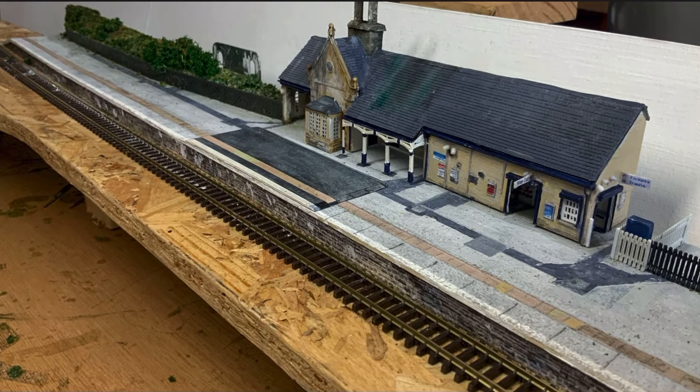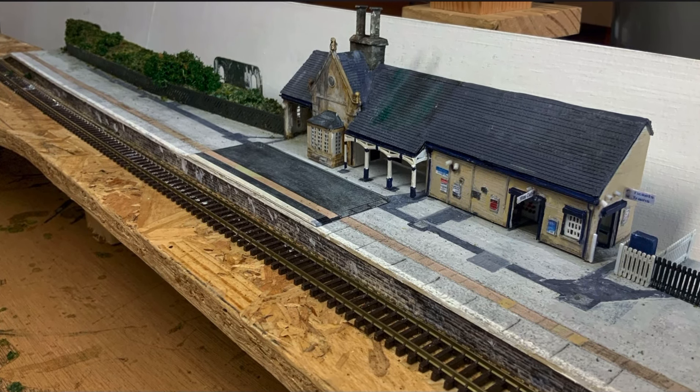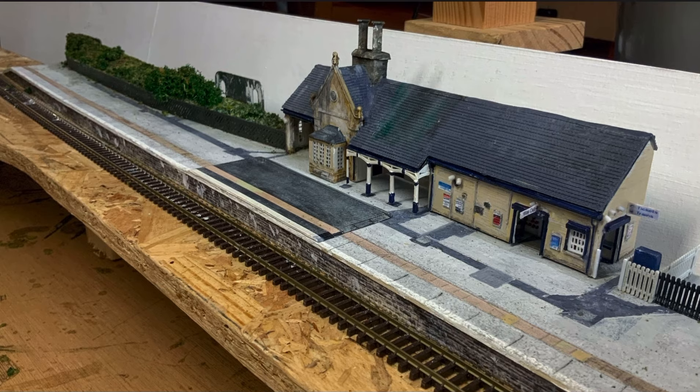Let's make a low relief building and a broken down ruined bridge. Stay tuned and all will be revealed.